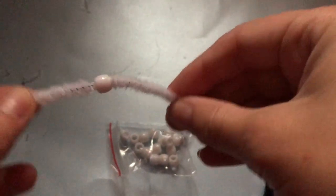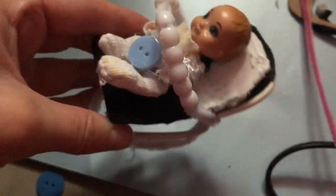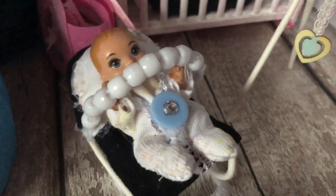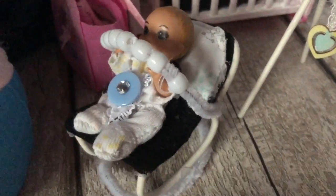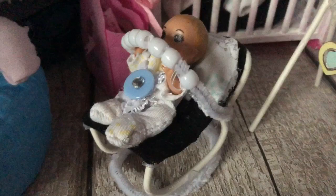I then stuck the toy bar across the chair using hot glue, and this is the finished result. This is what the finished bouncer looks like. I know it looks a little bit messy in some areas, but I'm really happy with how it looks for my dolls and I hope you enjoyed watching this little tutorial.